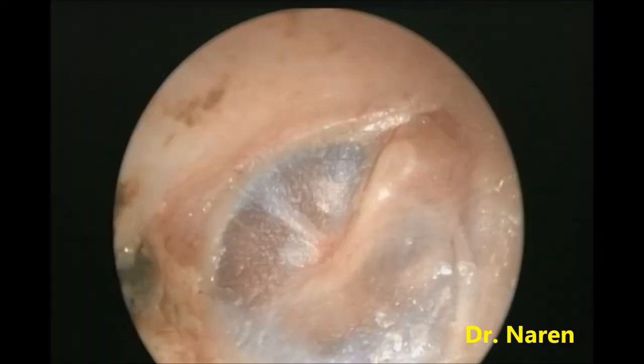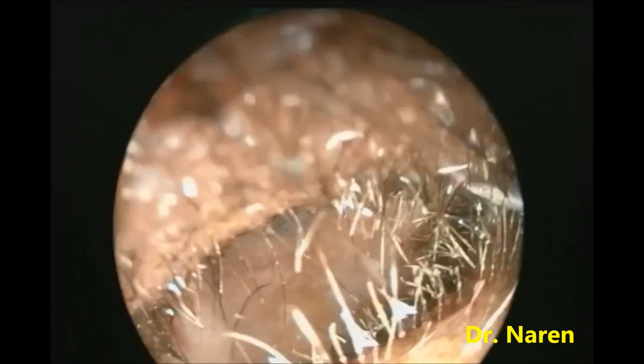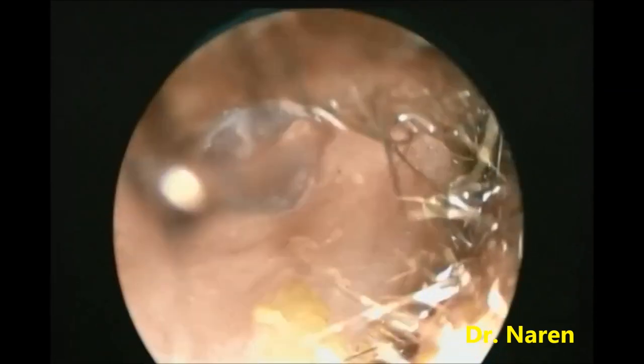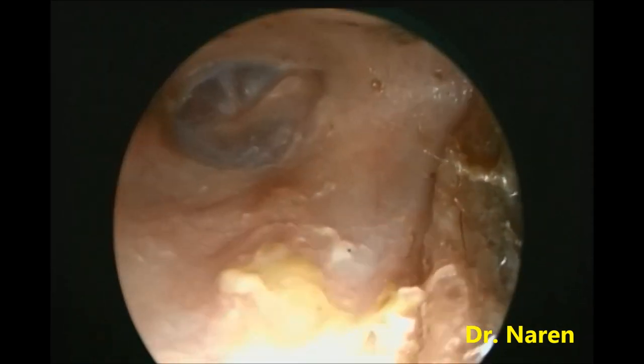Let's demonstrate the same in a live case. This is a case of left serous otitis media. The audiogram shows conductive hearing loss and the impedance shows a B-type curve. So we planned for myringotomy and grommet insertion for this patient under local anesthesia.